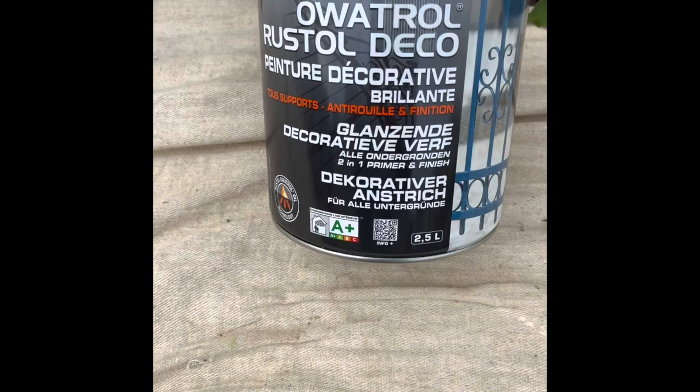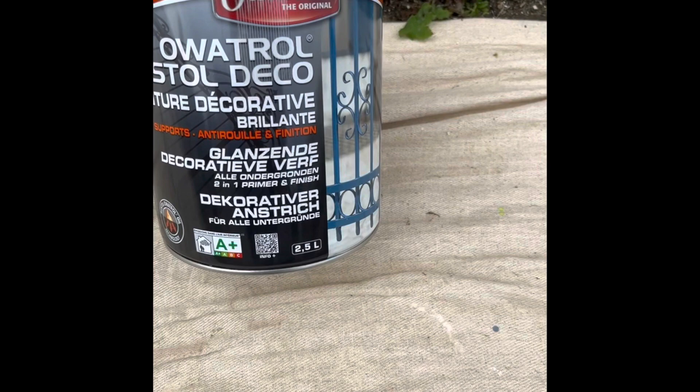I'll be using this product here. It is Outerall Rust All Deco. It's an all-in-one primer and finish. I've got it in white gloss and we'll see how it goes.